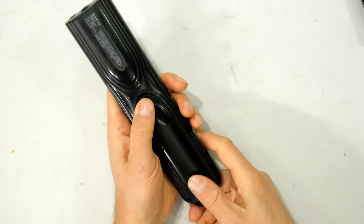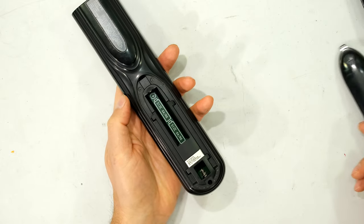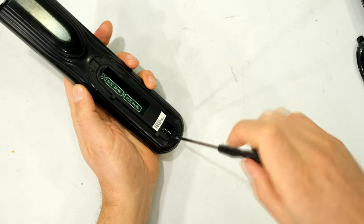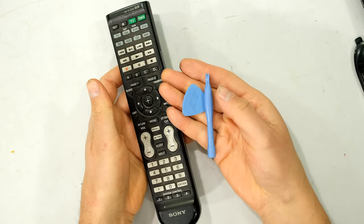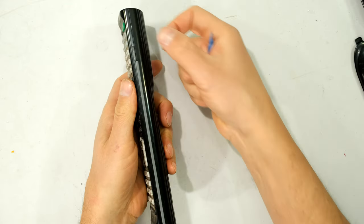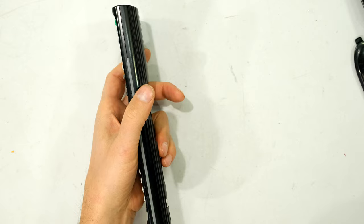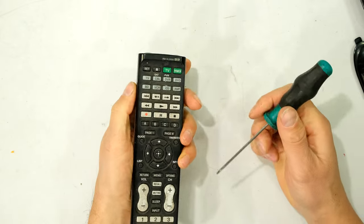I'm going to work with this remote and open the back. I remove the batteries, and in this case I have one screw here. Ideally when opening a remote you should use plastic pry tools so you don't damage the sides. On this particular remote I just need to unclip the sides, but I'm going to use a screwdriver right now.